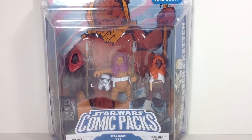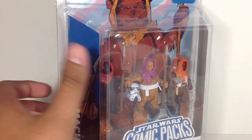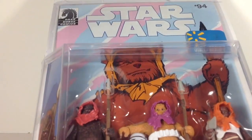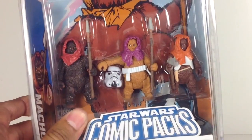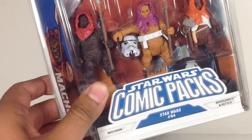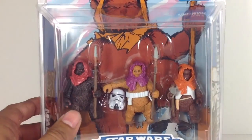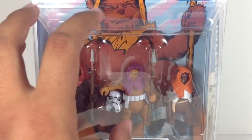Hey Star Wars action figure collectors, this is DarthPhoenix619 coming at you with another review. This time we have a Star Wars comic packs on Ewoks. I'm not even sure exactly what the name of this comic book is — it just says Star Wars number 94, Dark Horse Comics. These were all Ewoks seen in the Expanded Universe in the comic books, and we have Machook, Keokich, and Ketch — hopefully I'm pronouncing those somewhat correctly.